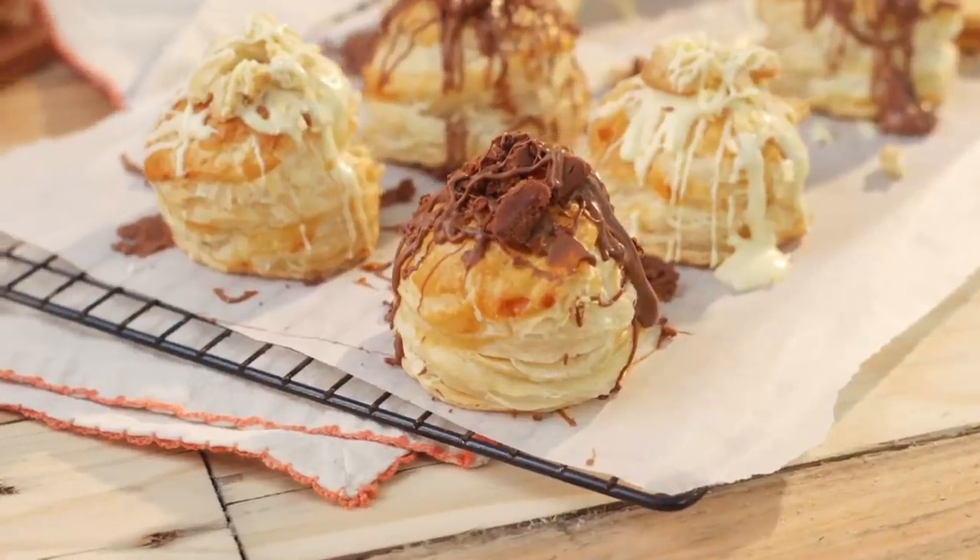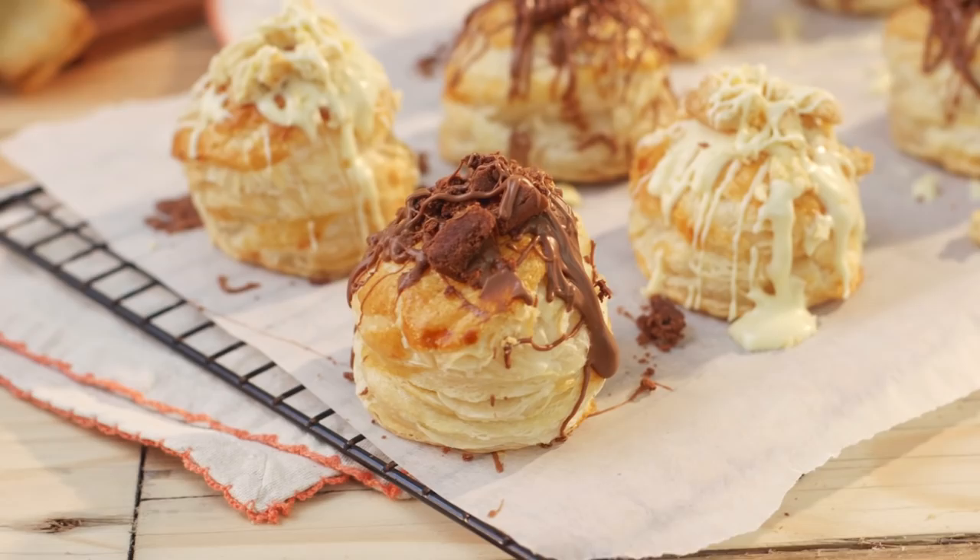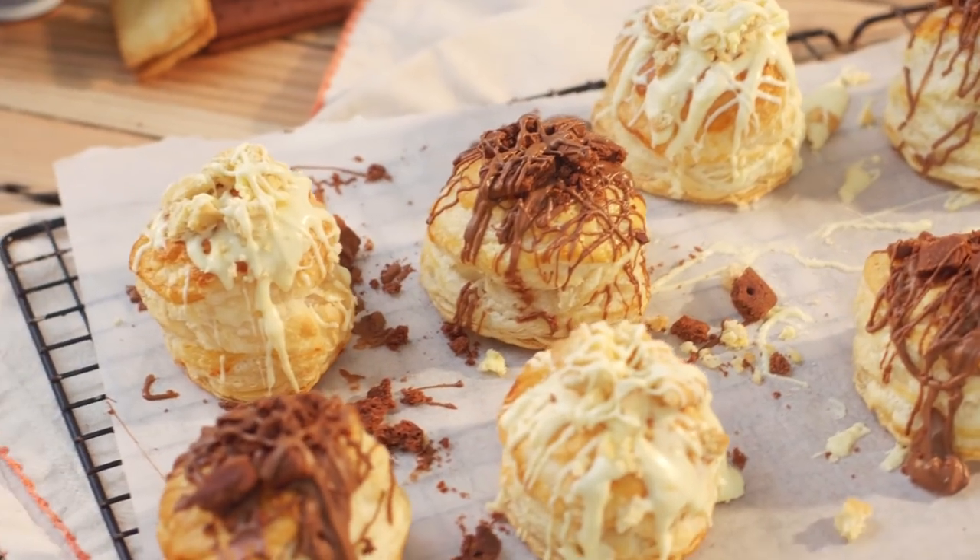Hey guys, hope you're all having a great week. Today I'm showing you how to make puff biscuits — well, that's the name I've given them anyway. I want you to let me know in the comments box below what you would name these awesome little treats.